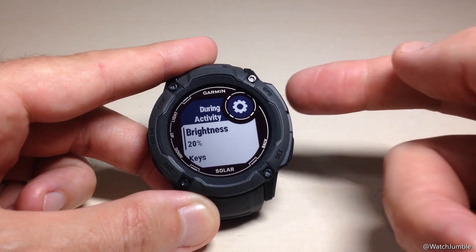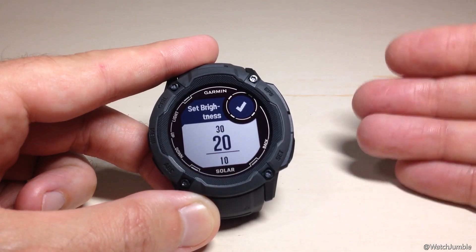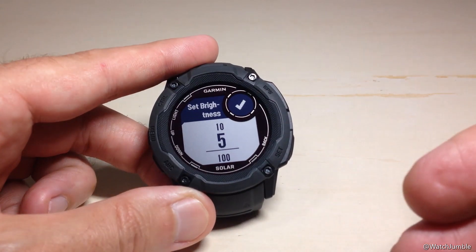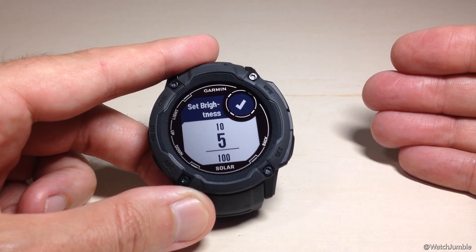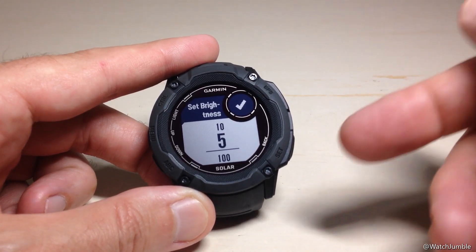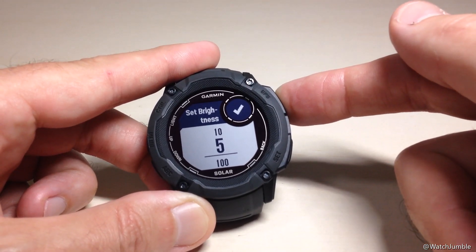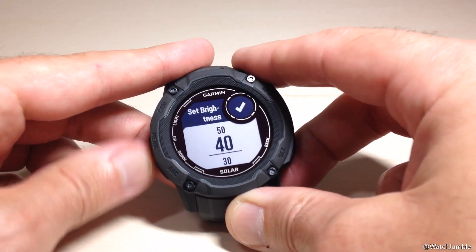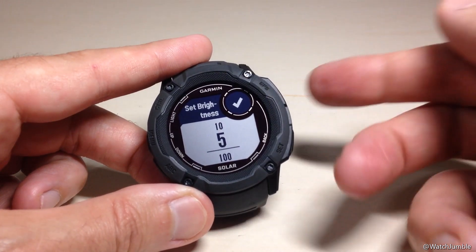The first thing you're going to notice is your brightness. You can adjust how bright the backlight turns on when you're in an activity. I like setting my brightness as low as possible — I find it still easy to read. The brighter your backlight is, the more battery life it's going to use. The more times your backlight comes on, the more battery life it's going to use. I tend to try and preserve as much battery as possible, so I'm going to set it at 5%. Every time you land on a different value, it will show you on the watch how bright that is.